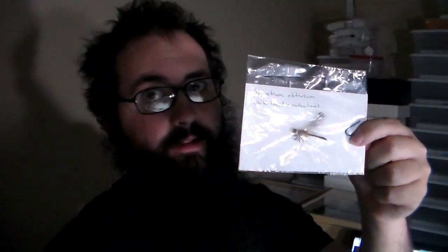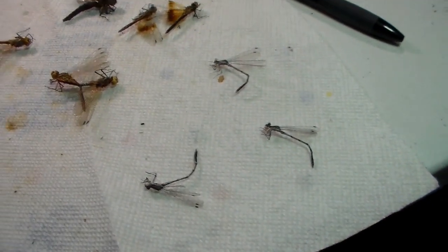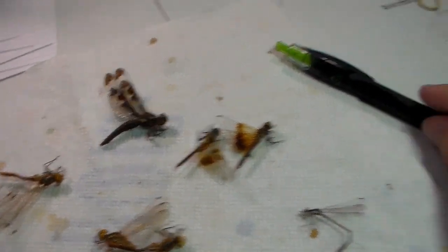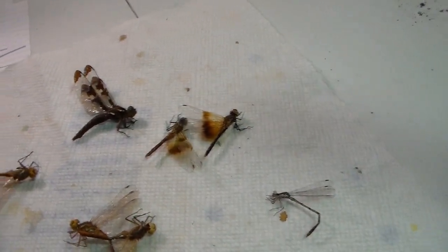Hello everybody, welcome to Daily Entomologist. Today we are going to get started with some dragonflies and damselflies. Got a couple damselflies here, and a couple dragonflies. And we can see some bandweed meadowhawks — a very good meadowhawk right there.